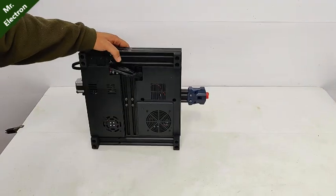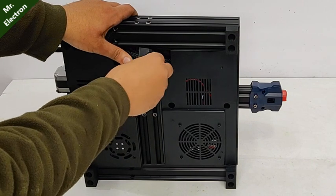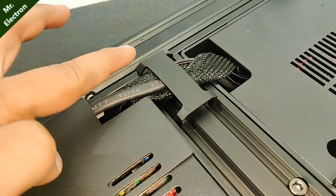Hi, in this video I will be reviewing and assembling the new Anycubic Cobra 3D printer.